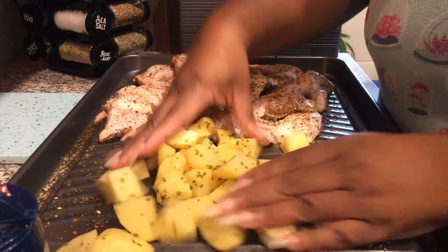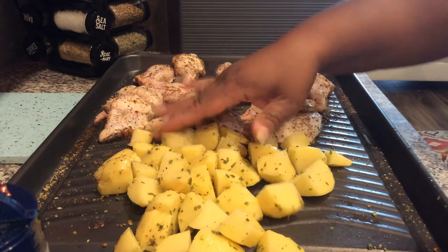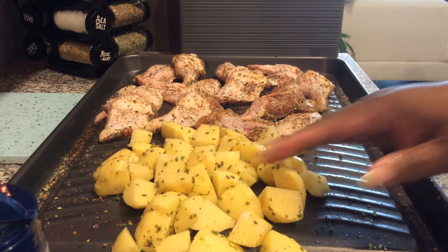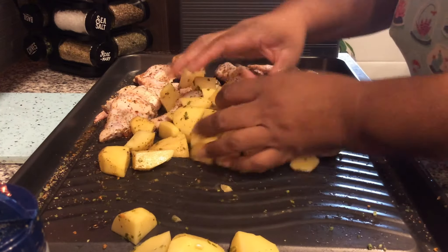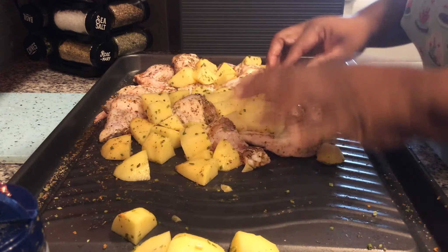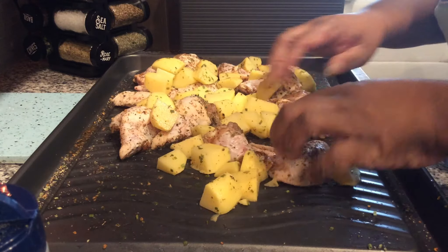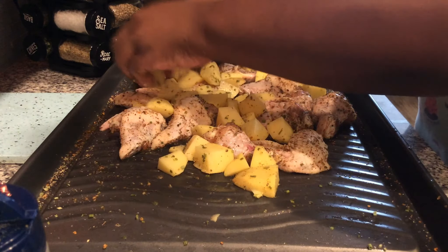It's early this morning, just a little after nine. I like to get my dinner out of the way early. Now I'm going to do the combo - mix it all together by throwing the potatoes in between the chicken, because I want that flavor from the chicken on the potatoes. Plus the fat from the chicken is going to help the potatoes get nice and golden brown.